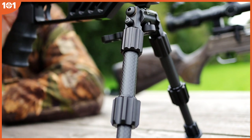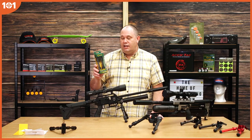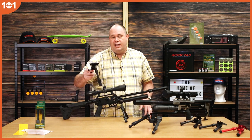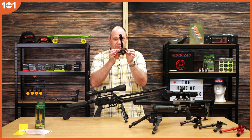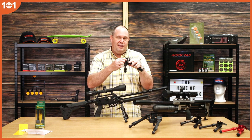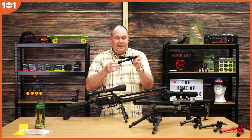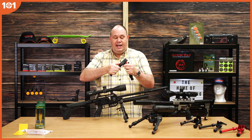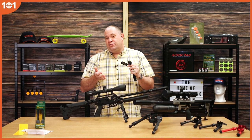This is the Picatinny version you can see here. They do also do the swivel stud one, which will fit on most rifles that have got a stud. It's a very simple system. When you get it out the box, you have to undo a couple of star screws at the bottom — they do give you a little tool for that. Then you pop your swivel stud in there, put the pin through and do the two screws back up. Then you're fixed onto your rifle and it works the same as the Picatinny one, with the adjustment points going forward or back.